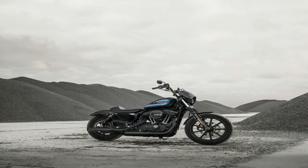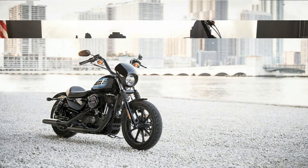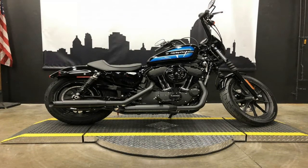A classic dish with custom spices, the new Iron 1200 stands poised to raise the Iron family's displacement ceiling in order to draw new customers from a market that has been in decline for over a decade.